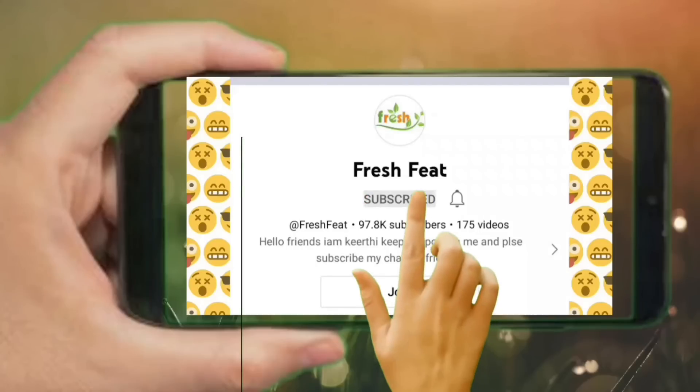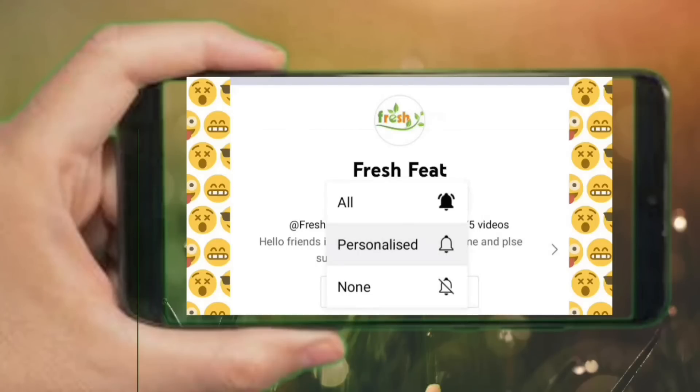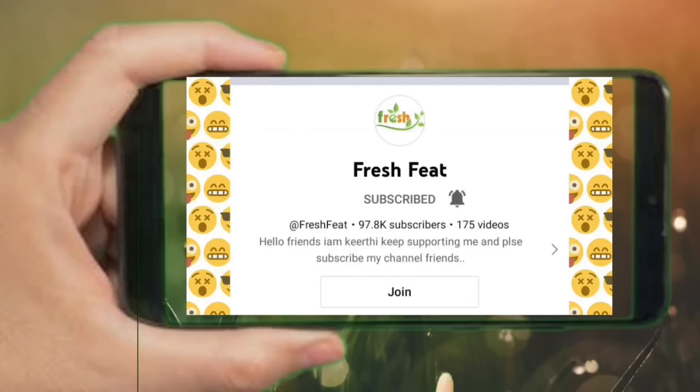If you are watching our channel, please do subscribe. Please like and subscribe to our channel. This is the video we have to show you.